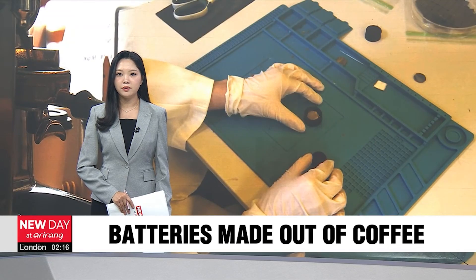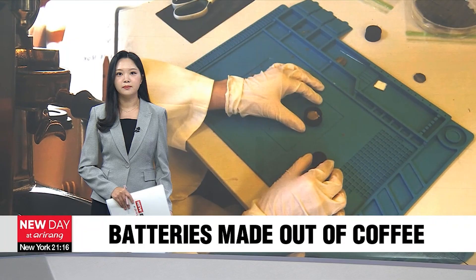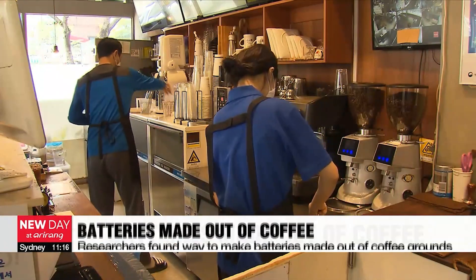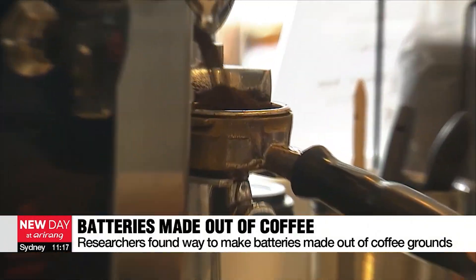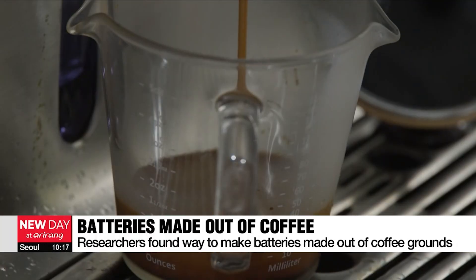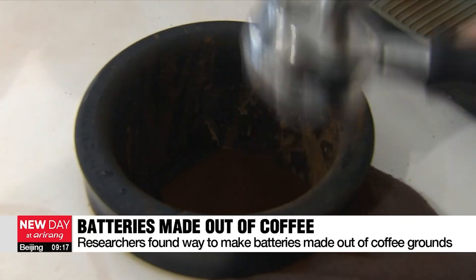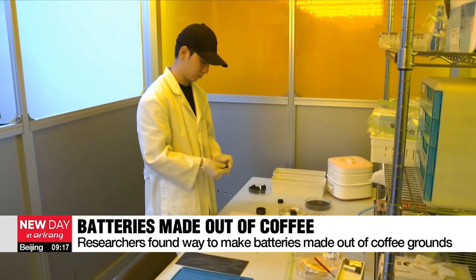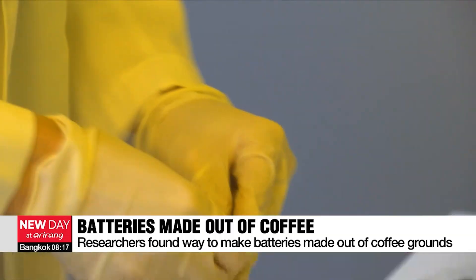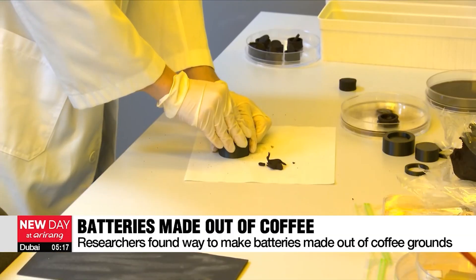In other news, researchers in South Korea have found a way to make biodegradable batteries from coffee grounds. One cup of coffee contains around 15 grams of coffee beans, but almost all coffee beans are thrown away as coffee grounds — except for only around 0.2 percent. To find a use for it, Korean researchers have found a way to make eco-friendly disposable batteries made out of coffee grounds.